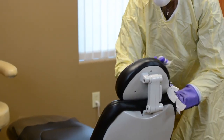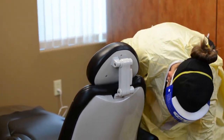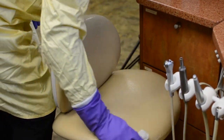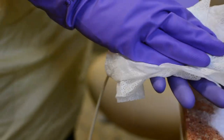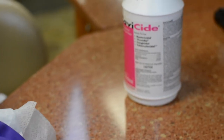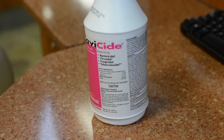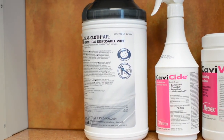If the disinfectant you use is not a cleaner, use an appropriate cleaning agent. Apply an EPA-registered hospital disinfectant to all clinical contact surfaces and allow it to remain wet for the time indicated on the product label. In the presence of blood, be sure to use a tuberculocidal intermediate-level disinfectant also labeled as effective against hepatitis and HIV. For surfaces not contaminated with blood, a low-level disinfectant labeled effective against hepatitis and HIV is acceptable.